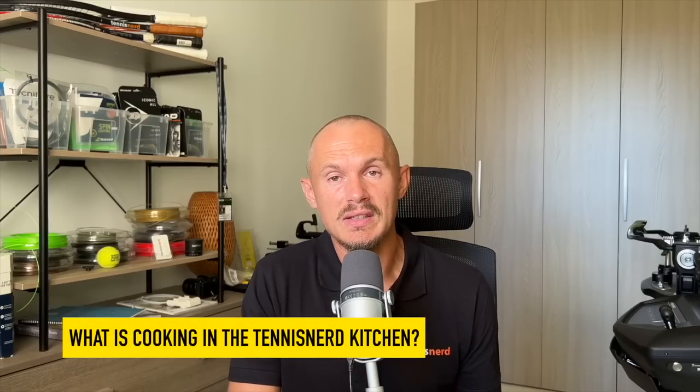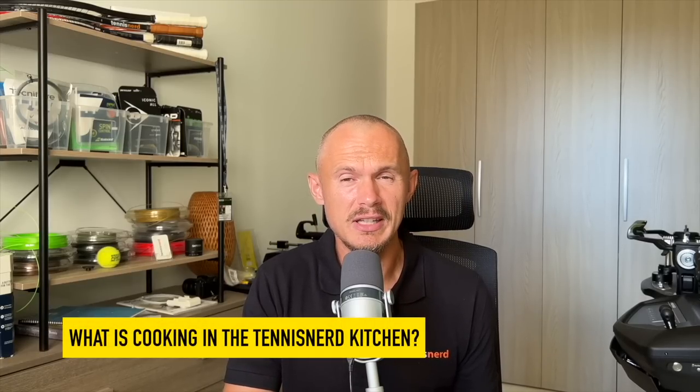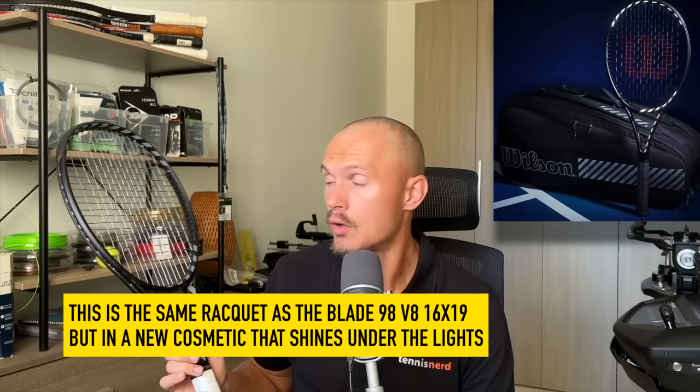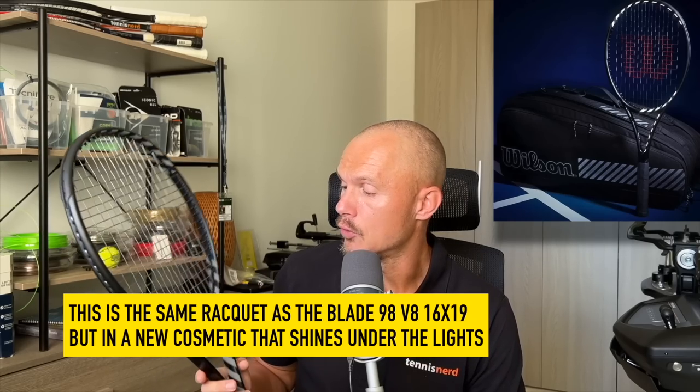Stay tuned, make sure you subscribe, like, turn on notifications, all that jazz. I wanted to talk today about upcoming reviews which I have in the pipeline. There have been quite a few racket releases, not all of them super vital, but one of them is this blacked-out Night Session racket from Wilson — they have the Pro Staff and the Clash as well.